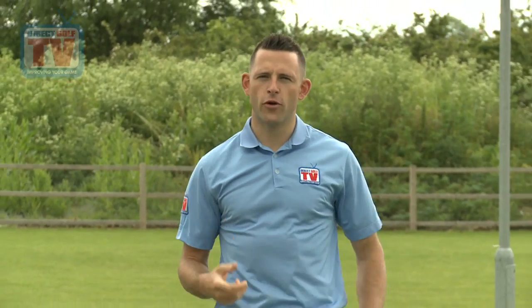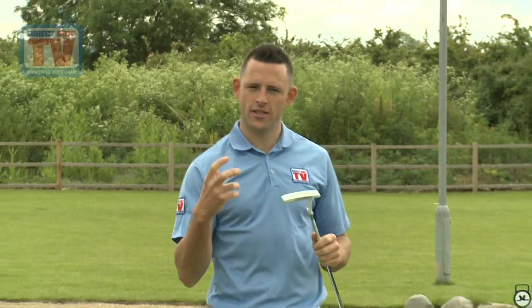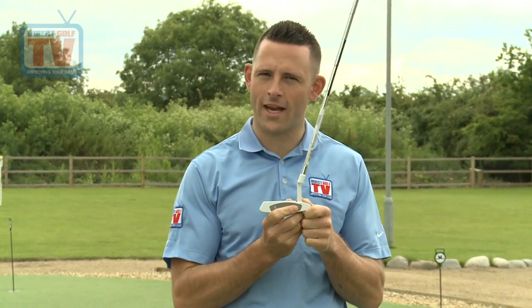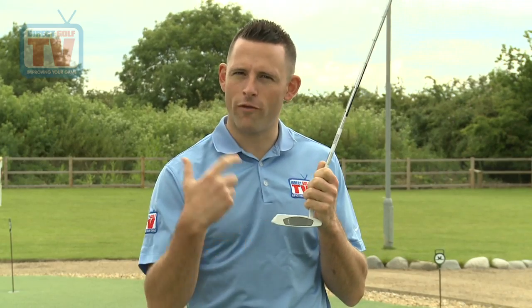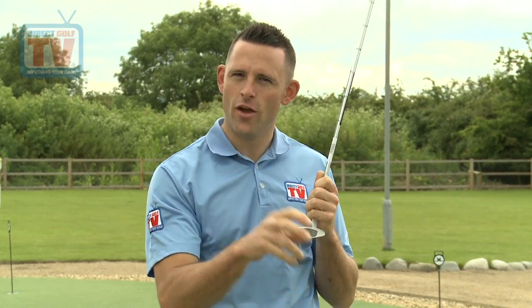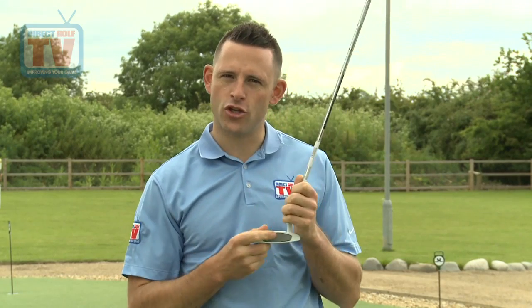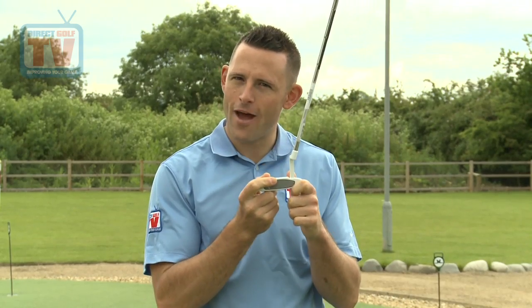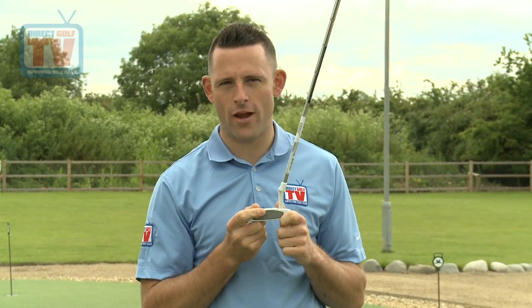We've hit five putts from 25 feet and there's a lot of consistency. This is exactly where this putter comes into its own — because of the Pure Roll technology the ball is rolling very quickly, giving you consistent distance control. Those lag putts are exactly how you shave shots off your score, so this technology really does work. For that reason I'm going to give it 23 out of 25.